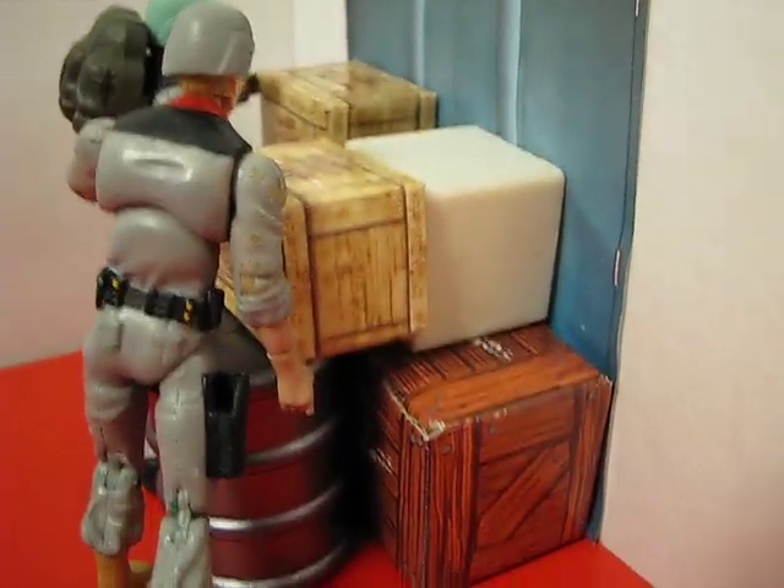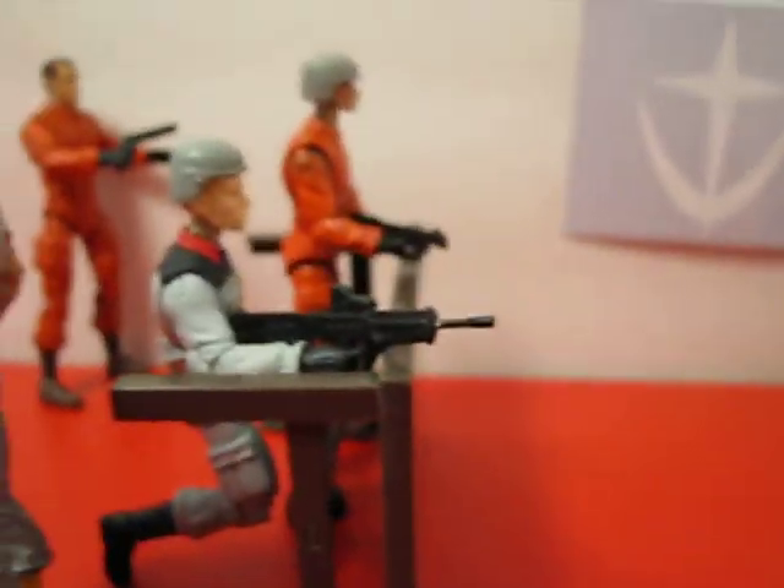It doesn't have to be very costly. This was a buck, this was a buck, this I got for free. And odds and end props I find at yard sales or get from other Joe stuff or whatnot.